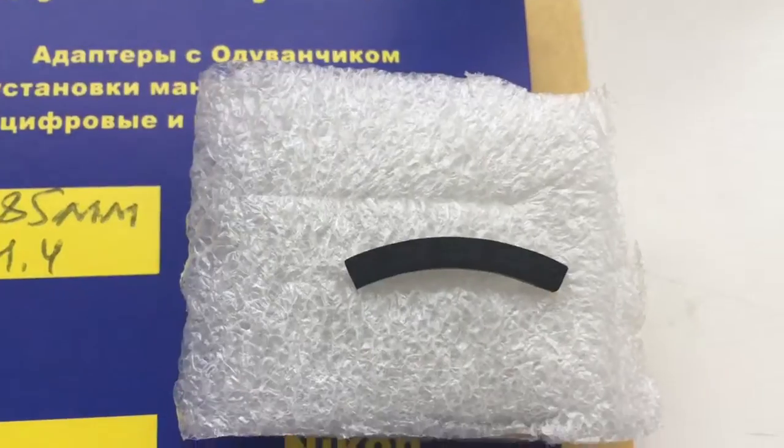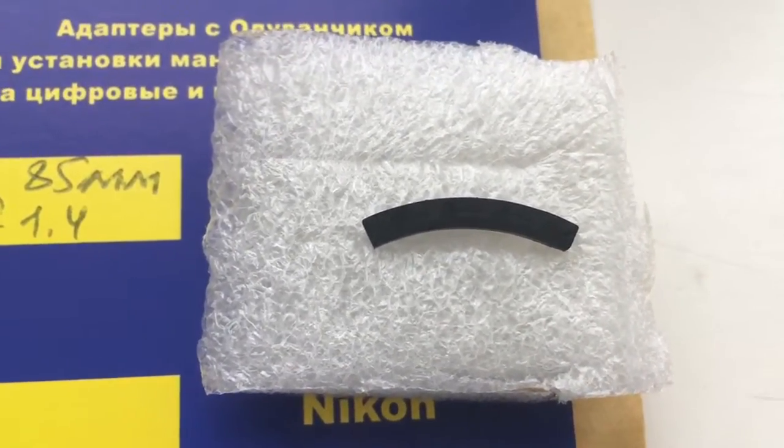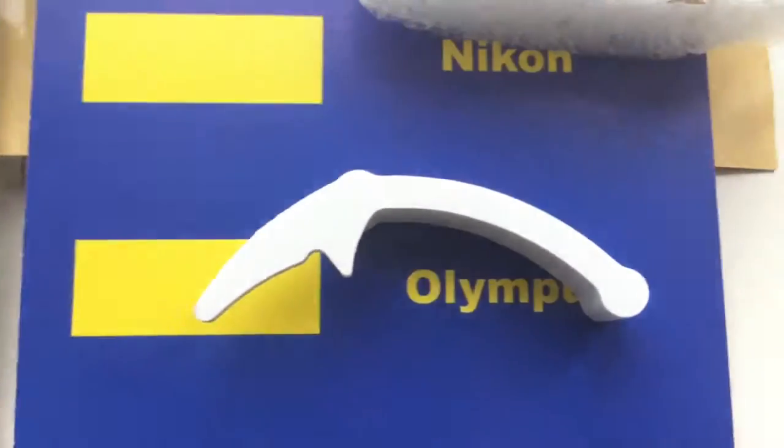This is a special plate for installing the chip on your Semyon lens. Special plate installing first. This is caliber, this is glue and packaging.